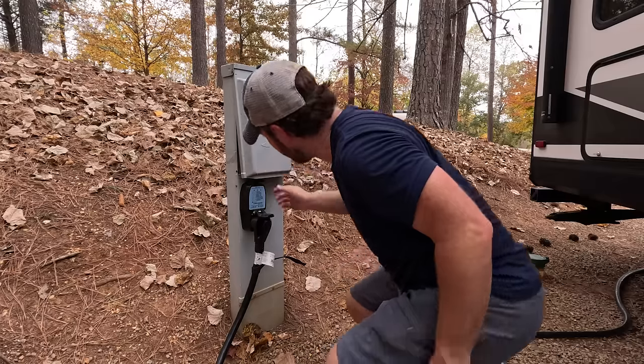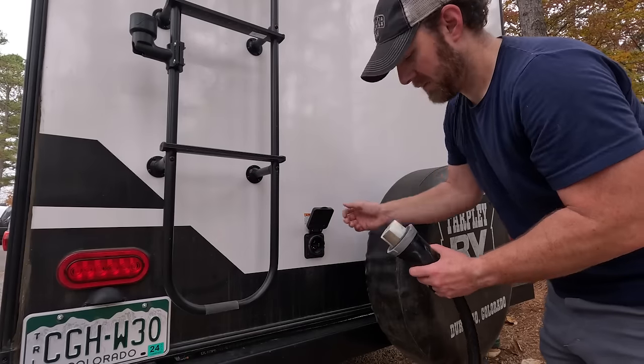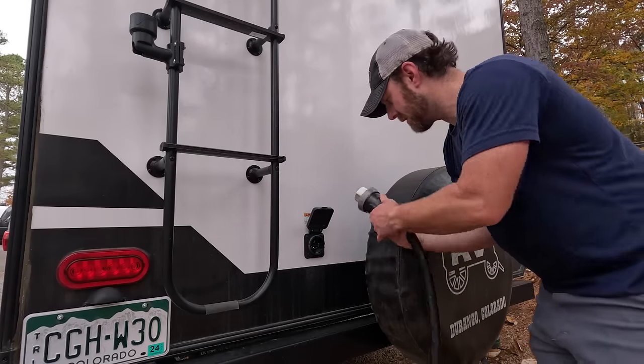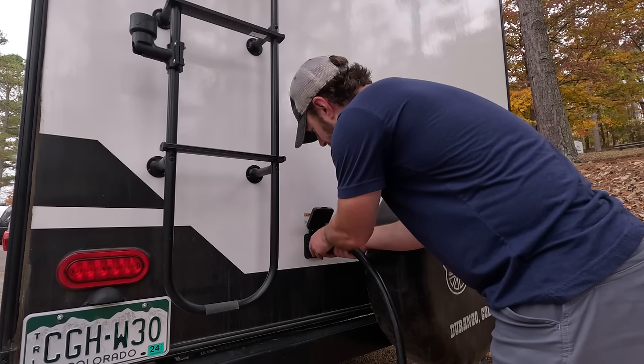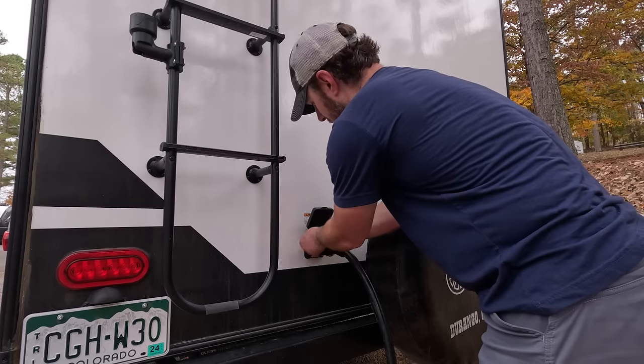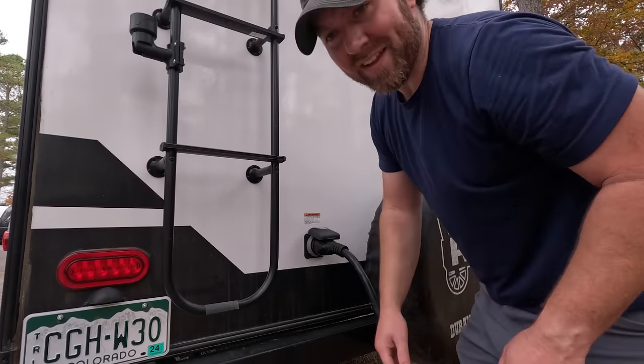So that side's plugged in — still off — and I'm going to go connect the trailer side of it. This just connects and then threads on. Doesn't have to be super tight, but that's that.